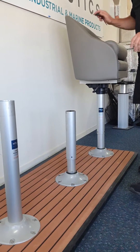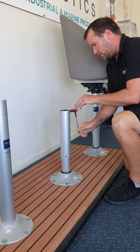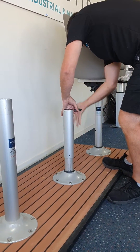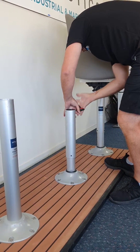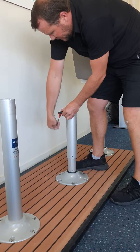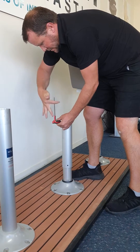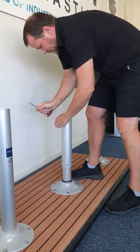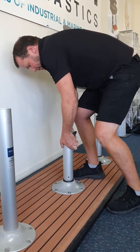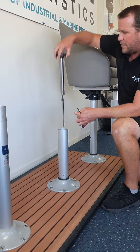Now take your 4mm hex or allen key and remove the two grub screws right at the top here. Keep those safe because we're going to need those to put back in the new gas ramp. Once those are removed, simply push down the other shaft and rotate the pedestal guard — the gas ramp — out.